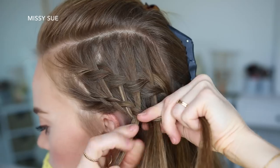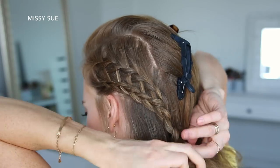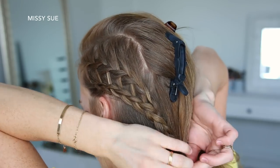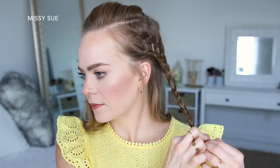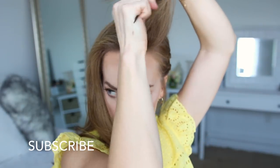Then I'm just going to braid the rest of the section a little further down, and tie off the bottom with a clear elastic band. Then I'm just going to unclip the rest of the hair and backcomb a few sections near the part line to add a little bit of volume to finish the style.